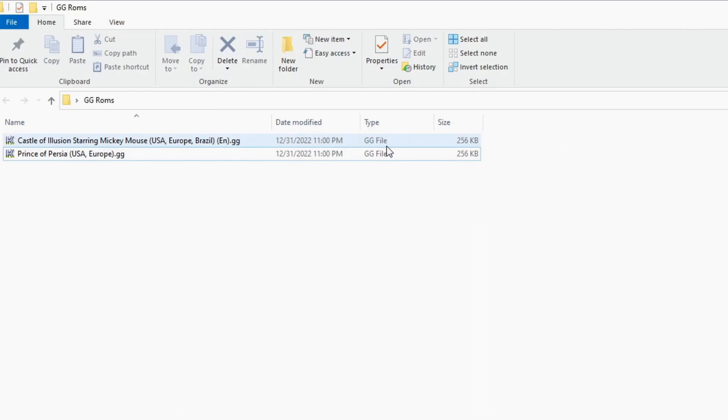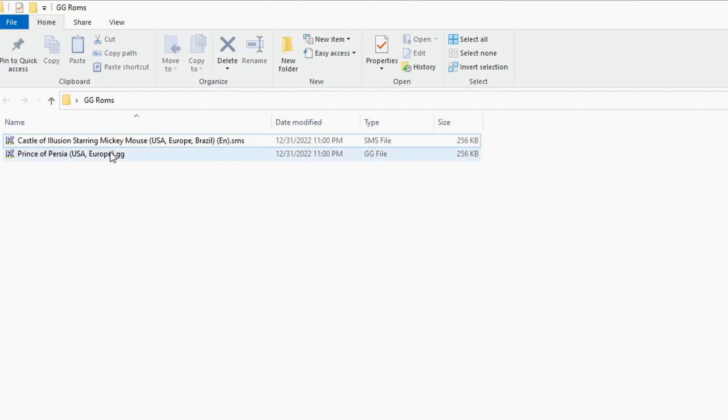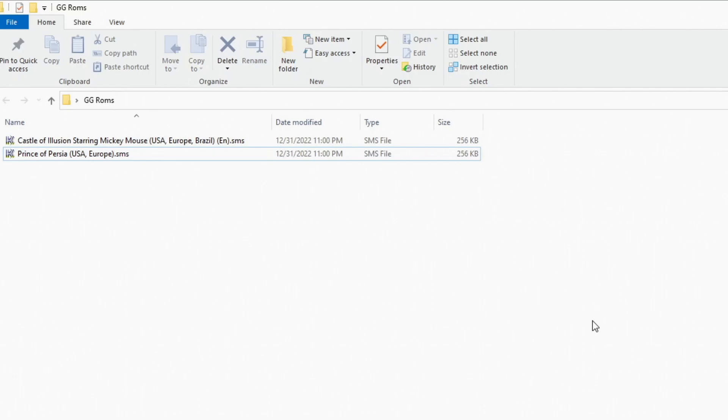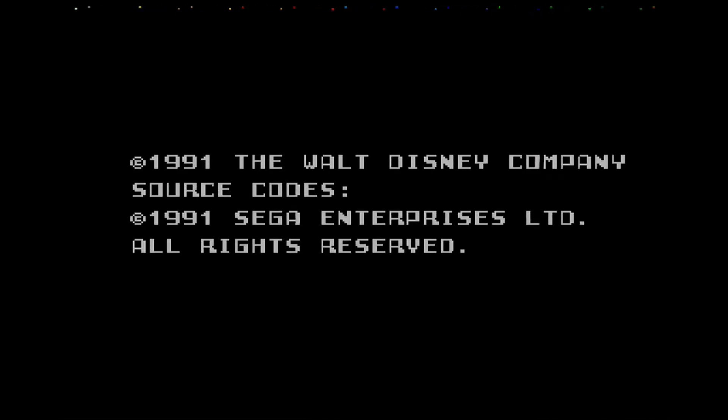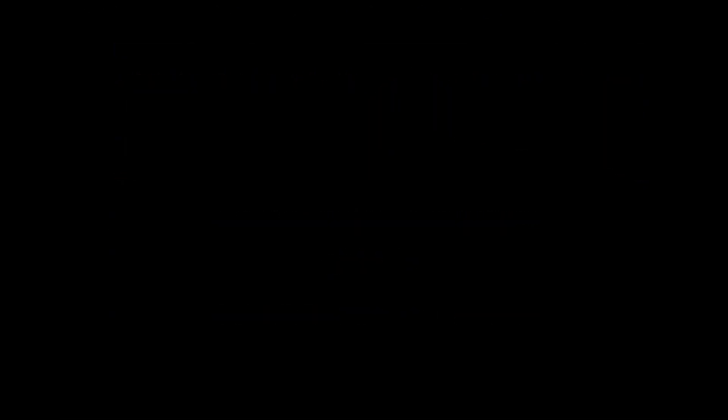The solution is very simple. The two games I demonstrated are Castle of Illusion and Prince of Persia. All you have to do is rename the file — change the file extension from .GG to .SMS. Confirm the rename, and it's as simple as that. Back on the Game Gear, just like that the problem is fixed: the colors are right, the resolution is right, the scale is right, and it plays great. It's a simple fix that anyone can do.